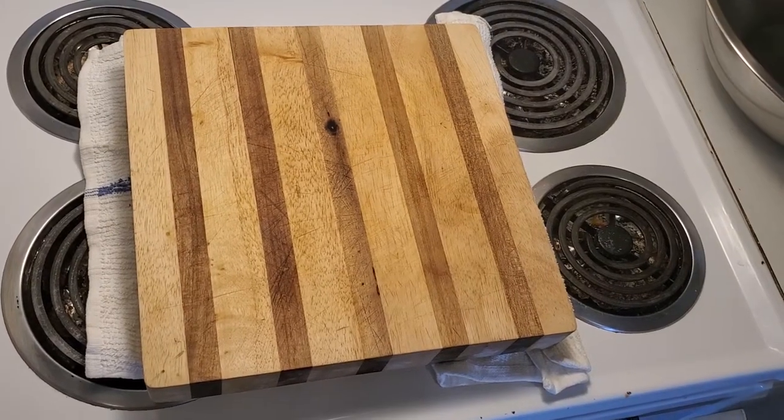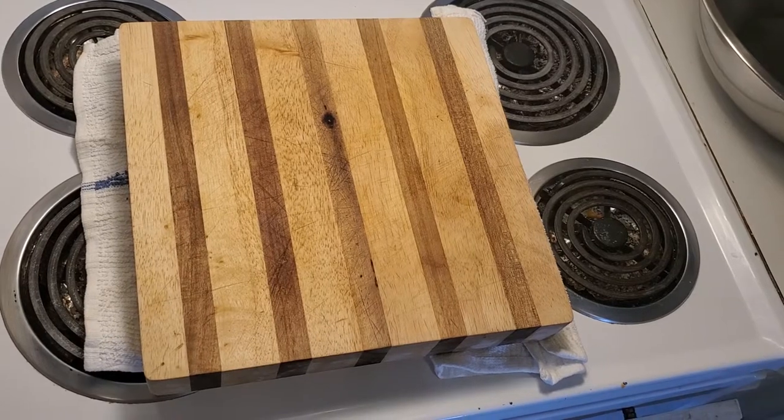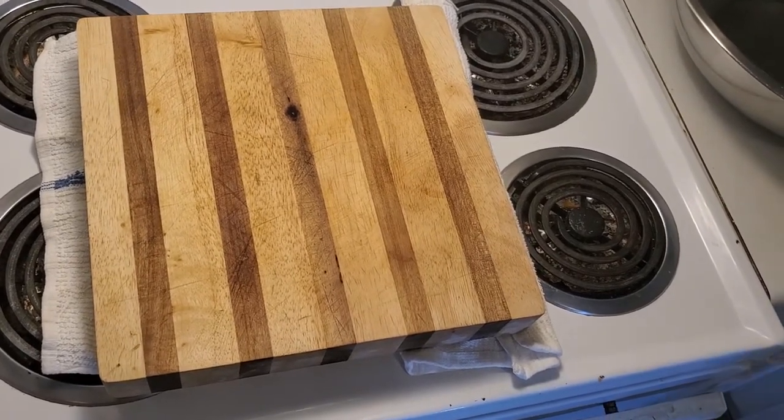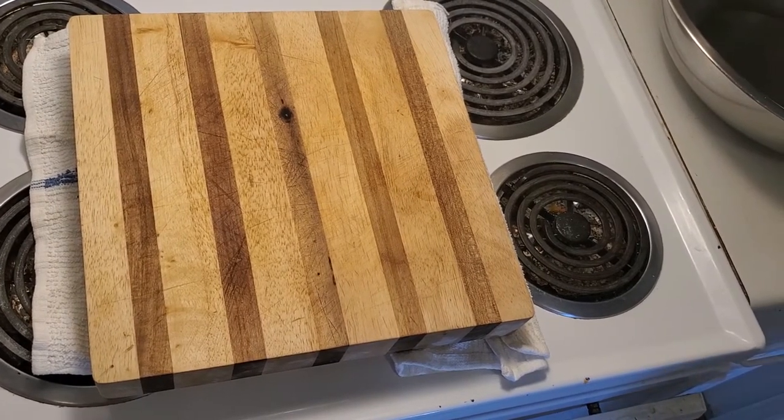Hello everybody, I'm the Macedonian Cook and welcome to my cooking channel. Today we're gonna take you through a quick process — it's the kneading process, just before the second stage of the proof.